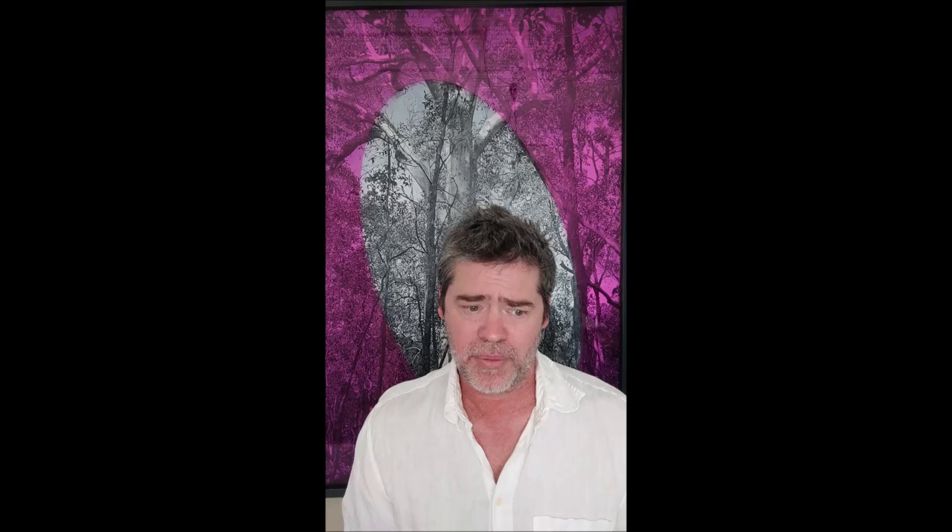Anyway, I hope you enjoy the work. I want to say thank you to the Paddington Art Prize for selecting me — it's a great honour, and I hope it fits in with everything else that's being hung there this time. Thank you.